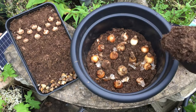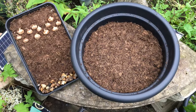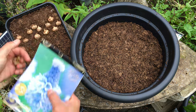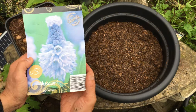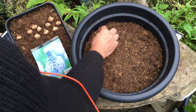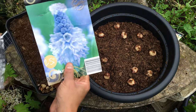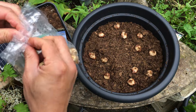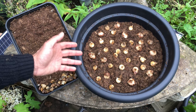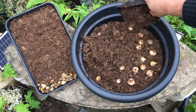Once you've added your second layer of bulbs in go ahead and cover them again. Now we're ready for our third and final layer. For this I'm going to add in the crocuses but also these beautiful muscari flowers. Let's start with the crocus bulbs first and then add in the muscari. This is our final layer of bulbs in now — you can get a sense of how beautiful this display is going to look in spring — and finally we cover these bulbs.